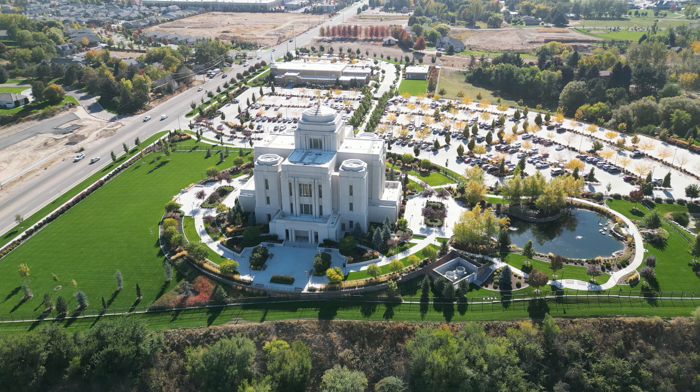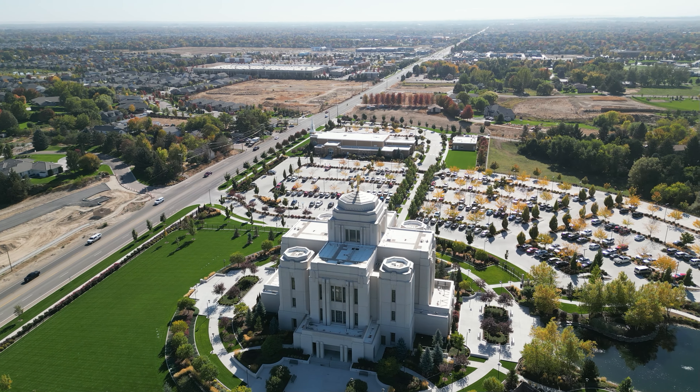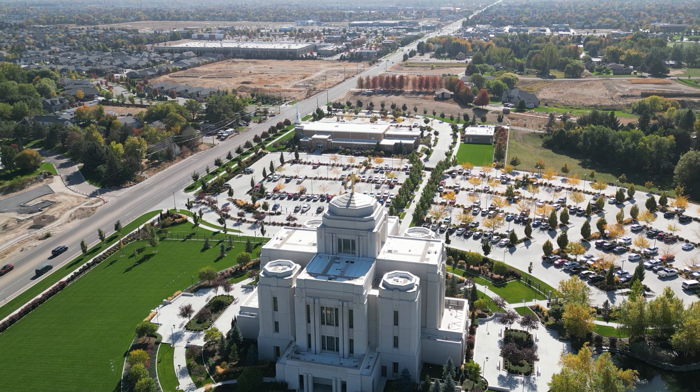Let's get a little closer and zoom in — I think they've got an angel on top of that tower right there. Let's zoom in so you can take a look. Yep, that's an angel up there. And it looks like there are a lot of cars in the parking lot, so it looks like they've got something going on.